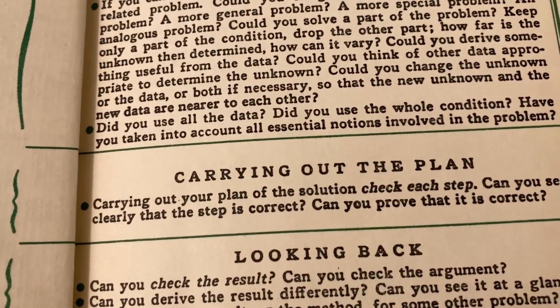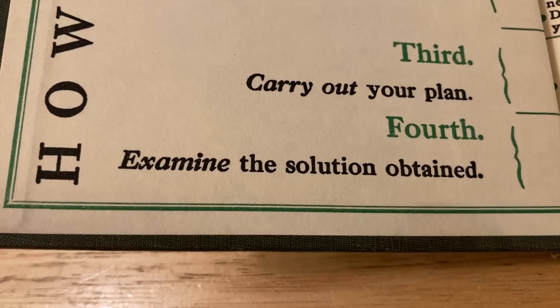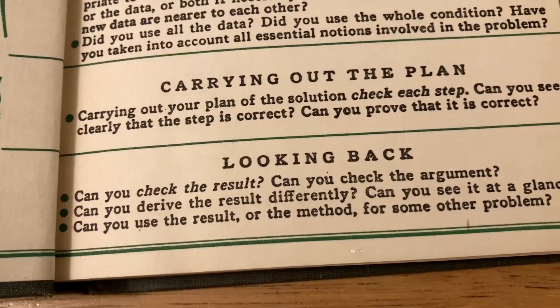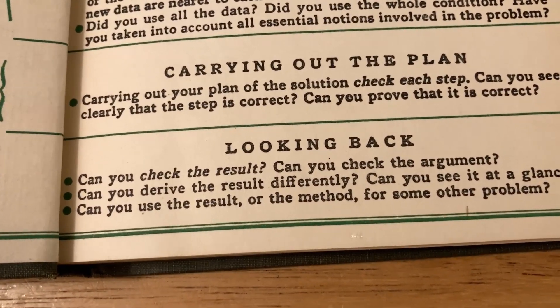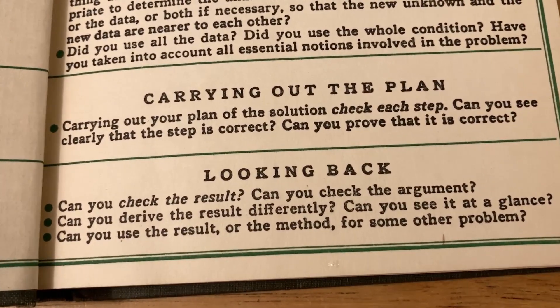This fourth step is often one that is overlooked. I had a teacher who passed away several years ago who would always make a big deal about this: examine the solution obtained. Looking back — can you check the result, can you check the argument, can you derive the result differently, can you see it at a glance, can you use the result or the method for some other problem?